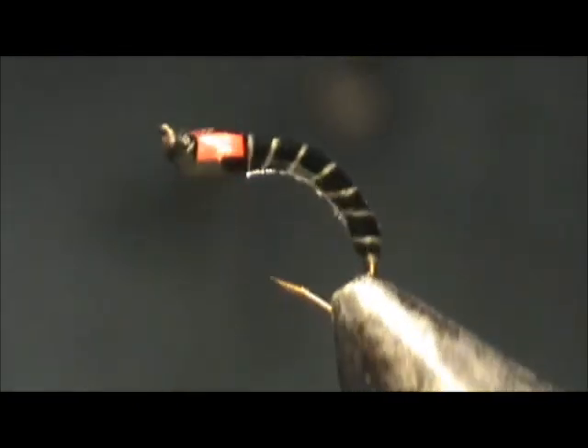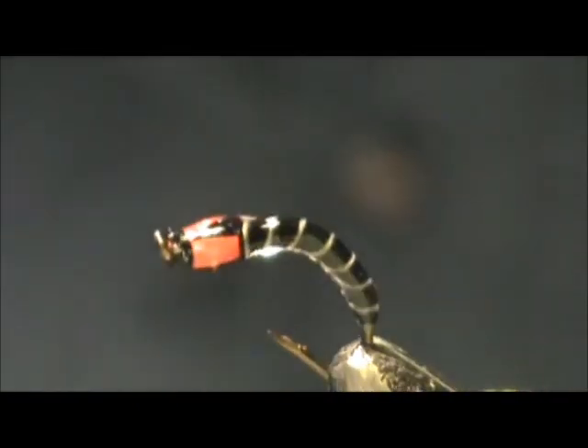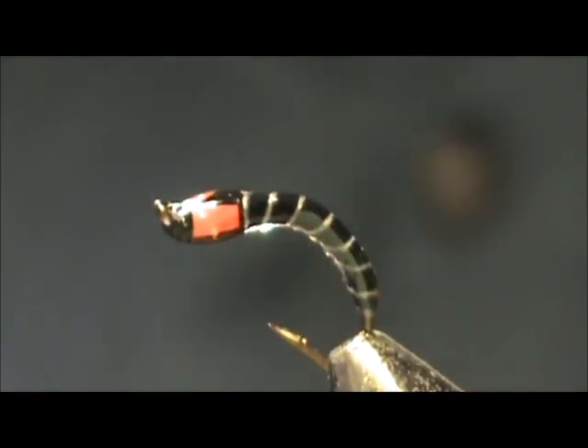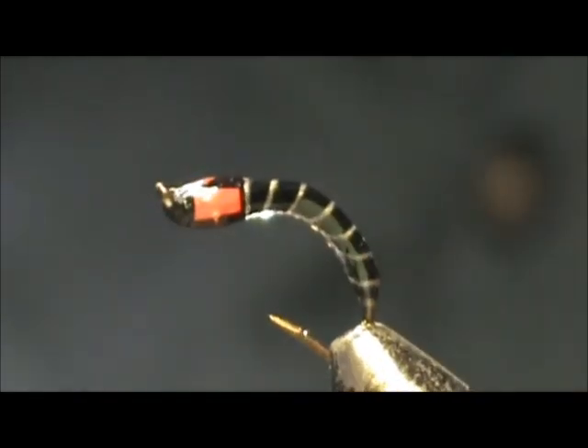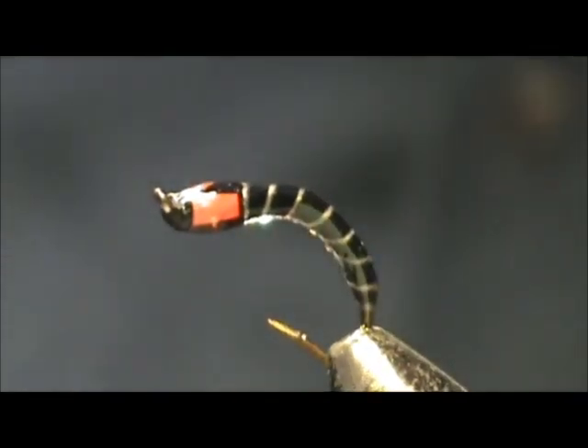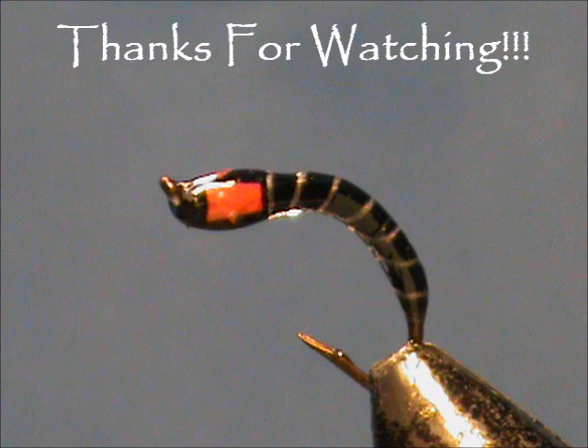And here we have a Dorito Buzzer. Hope that you learned something from this video. Hope that you would subscribe to my channel — please leave comments, questions, suggestions. And most of all, I thank you very much for watching my videos. Bye-bye.